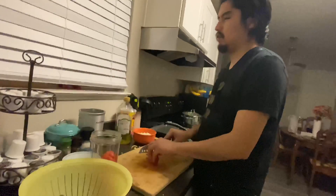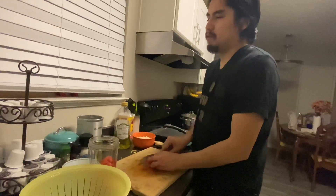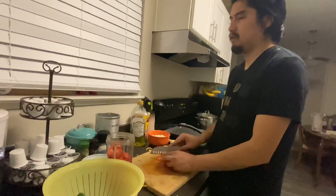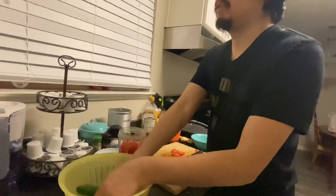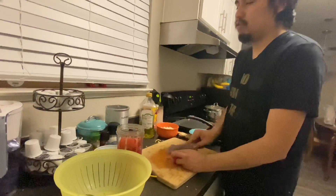Tip number one is to read the recipe. I found a recipe online for curry, went through it, and memorized it. So number one is to get your recipe and read it.